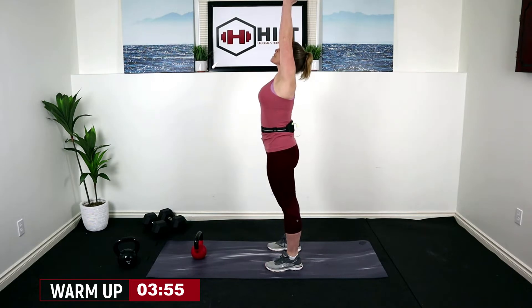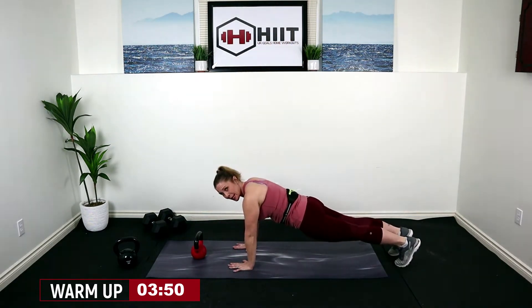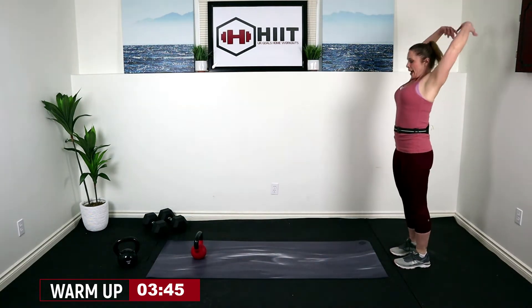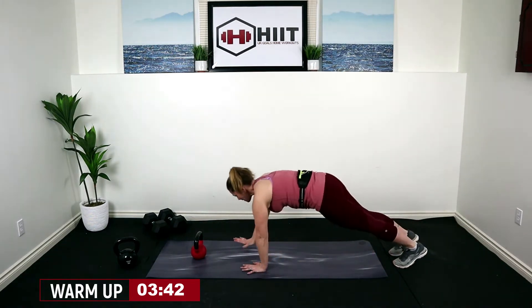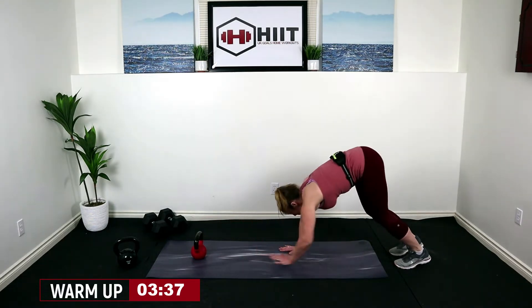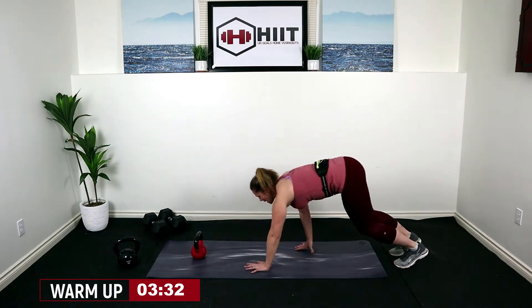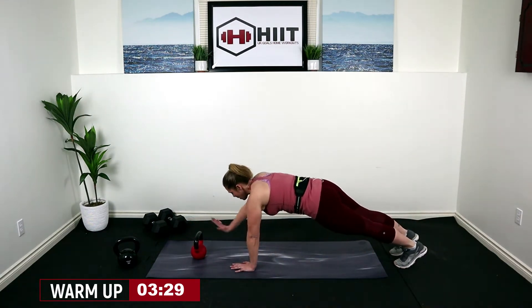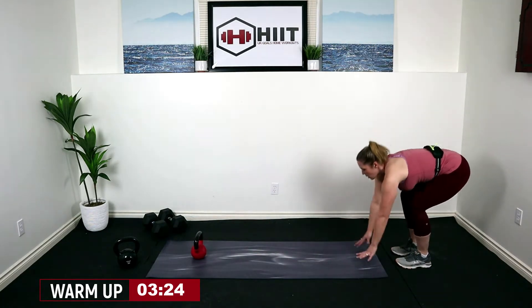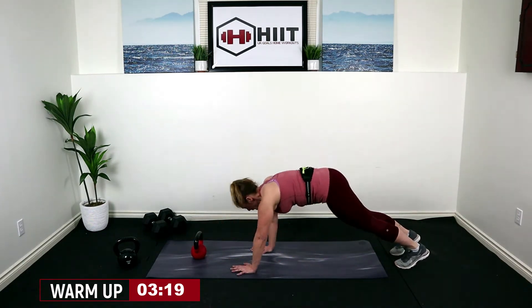From here, reach your arms all the way up towards the ceiling, exhale them down, bend those knees, walk your feet out, come up into a plank. Then walk your hands towards your toes and lift it up — we're inch-worming here, activating that core as we warm up. Touch, touch, walk it back, reach the arms overhead.